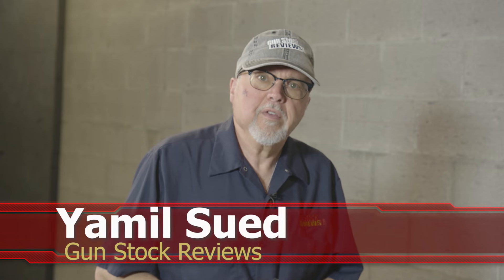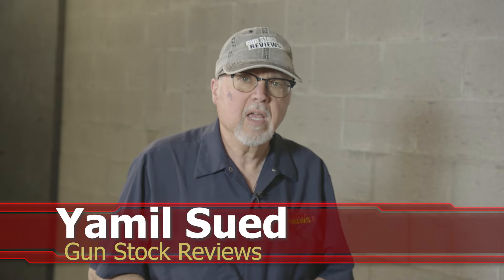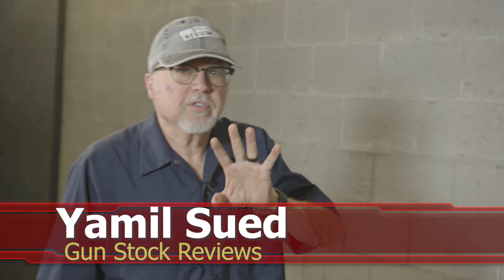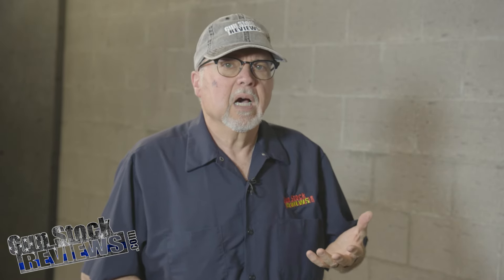Hello folks, this is Jamil for Gunstruck Reviews. We're here at C2 Tactical in Tucson, Arizona, our favorite indoor facility. Today we're going to start a series of videos that I would call a customizing project.